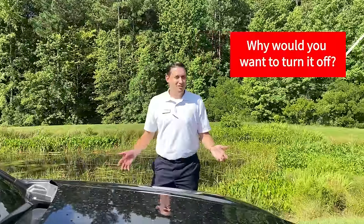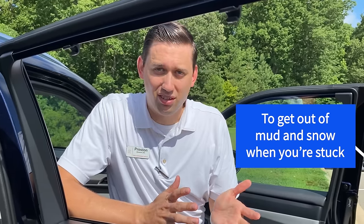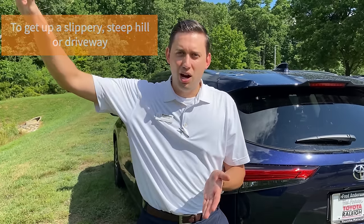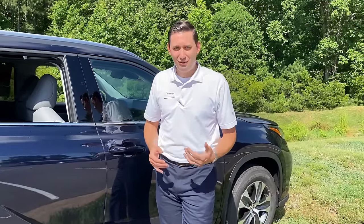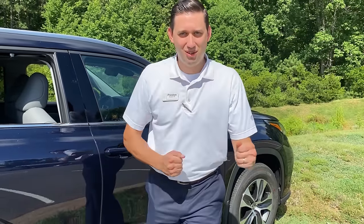So what happens if you turn it off? It's an important safety feature — why in the world would you do that? Think about a time if you've ever been stuck in snow, mud, or icy conditions. If you apply brake pressure to the wheel, it's just going to sit there. What you want to do is rock it back and forth. Now imagine you're on a long steep driveway or a hill with ice on it — you don't want to brake at all, you want to maintain momentum driving up. And if you're like me, when it snows I like to get in a parking lot, turn that button off, and do some donuts and have some fun.